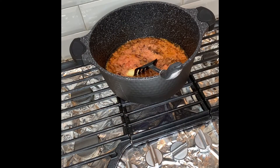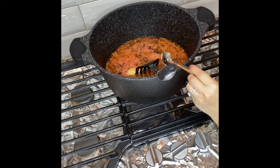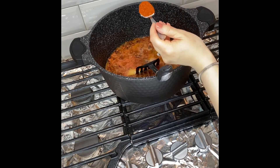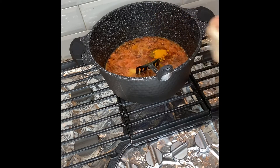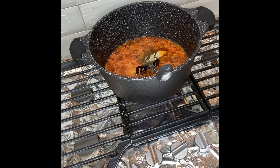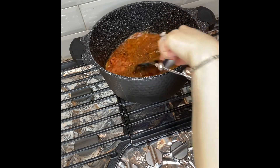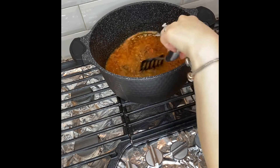We're going to add about three teaspoons of garlic paste, one and a half teaspoon of ginger paste, about one and a half to two teaspoons of salt or according to your taste, one teaspoon of red pepper powder, about half a teaspoon of turmeric powder, and about one to one and a half teaspoons of black pepper powder. The red chili powder is optional — if you don't like very spicy food, you can omit it.